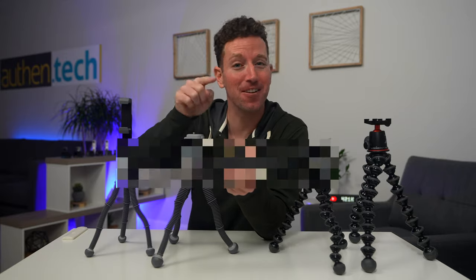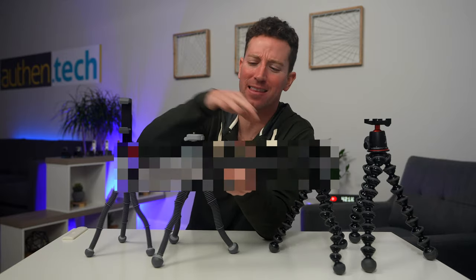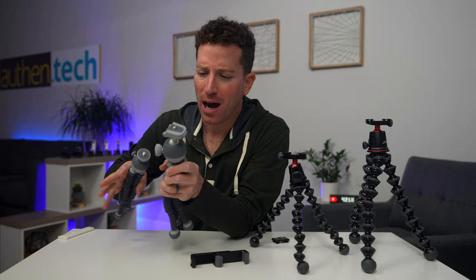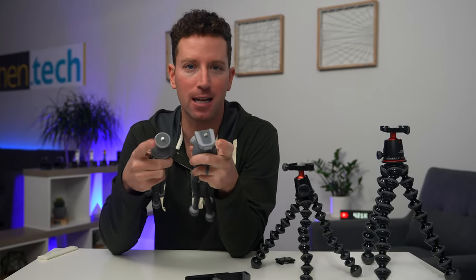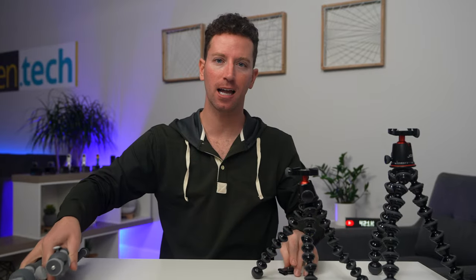Stay till the end where I show you my favorite mini tripod that has multi-use. For both the Podzillas — the medium and the large — they come with a quarter-20 mount on top, which is nice and universal.